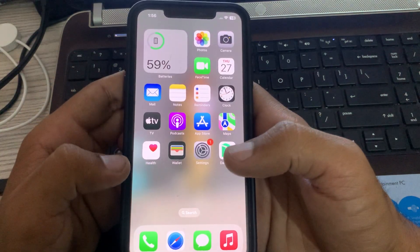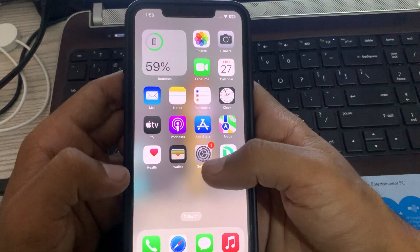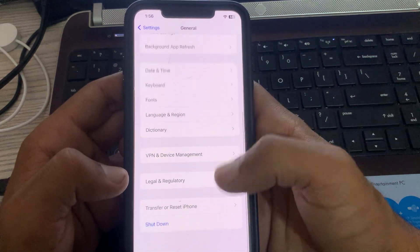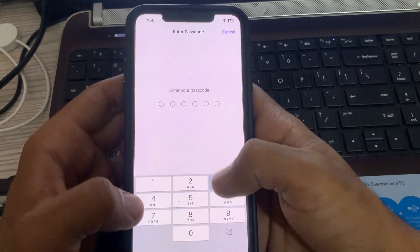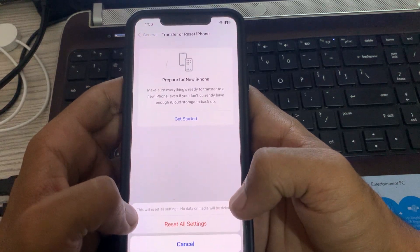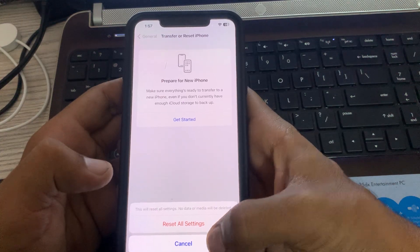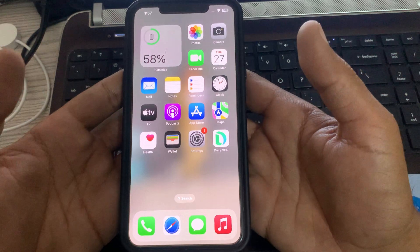The next solution is to reset your iPhone settings. Go to Settings, tap on General, scroll down, tap on Transfer or Reset iPhone, tap on Reset, then tap on Reset All Settings, and enter your password. This will reset all settings but no data or media will be deleted from your iPhone.